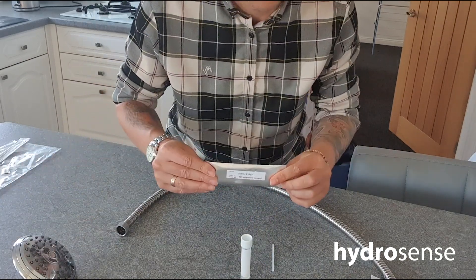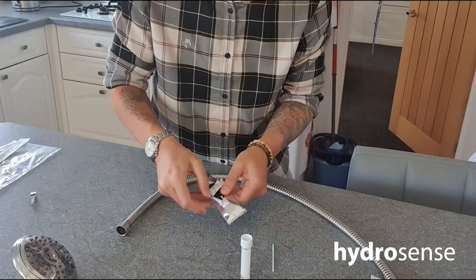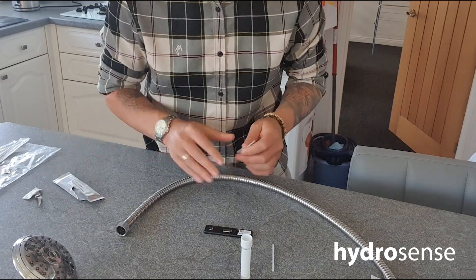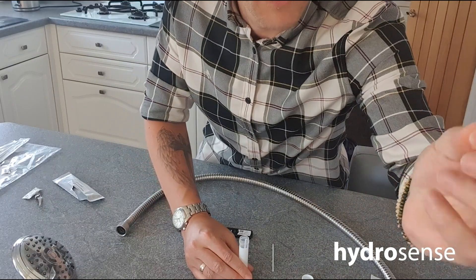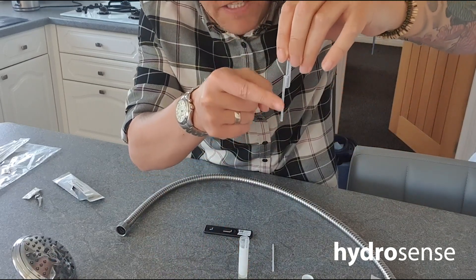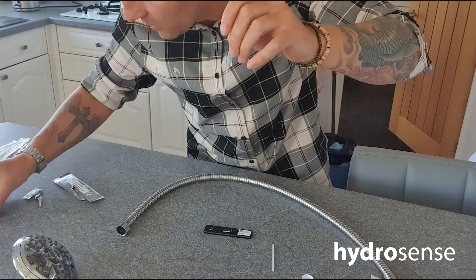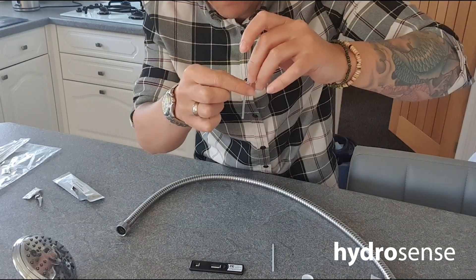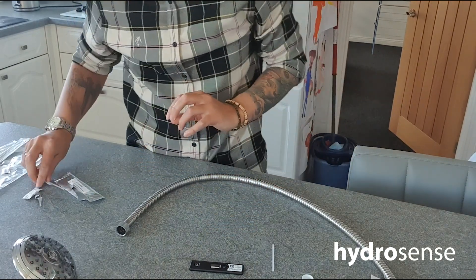Next we take the HydroSense out of the wrapper and place it flat on the bench. Inside the wrapper we have a pipette. Take off the lid and, squeezing the bottom section, we take one tenth of a millilitre by filling up the stem with the solution. Once the stem is full, we don't squeeze the reservoir — the middle section — just the top, just to empty the stem onto the first window of the HydroSense. Give it a squeeze to get all that solution out.